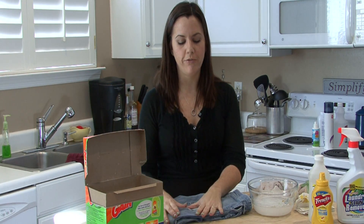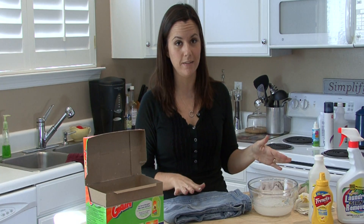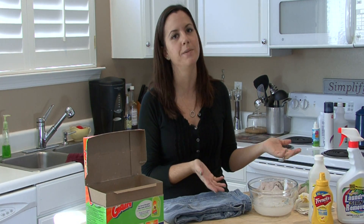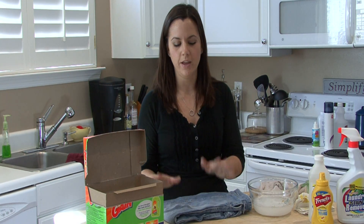Read the tag to see if you want warm or cold water. But before you put it in the dryer, make sure the stain is gone. If it's not, just repeat this process as necessary. If you've done it three or four times and the stain is not coming out, it's probably because the stain is too old and it's not going to come out. So try this and it should work.